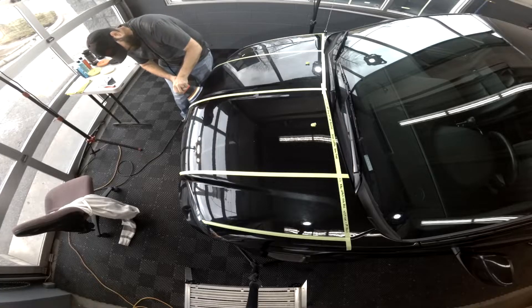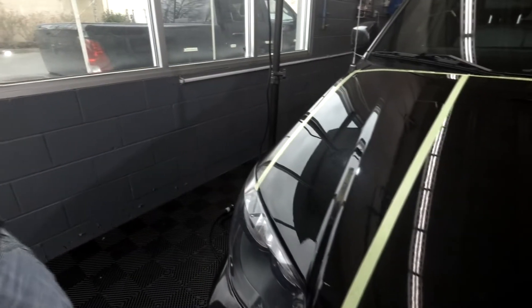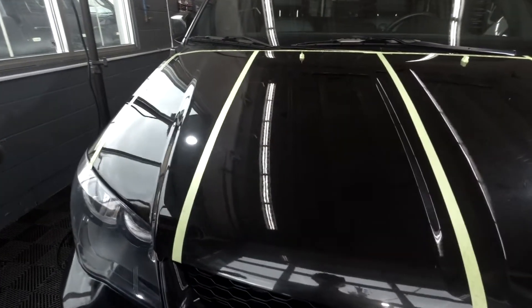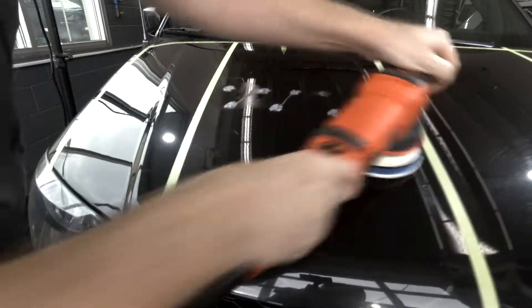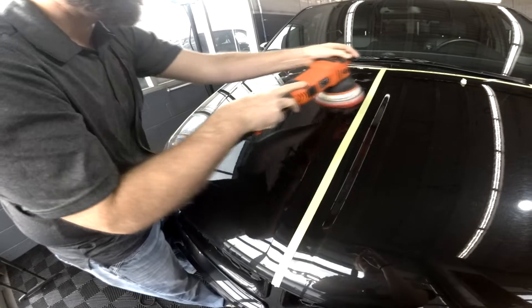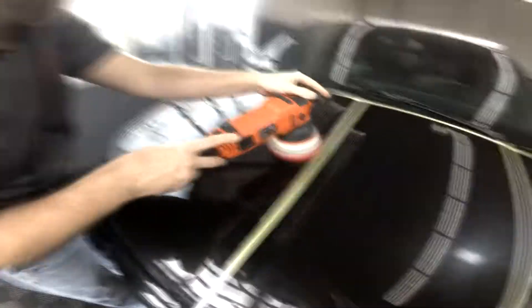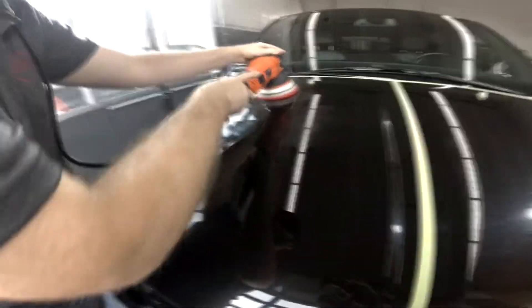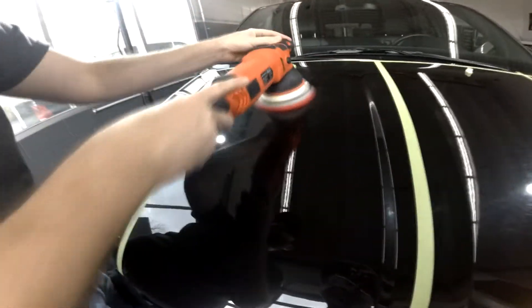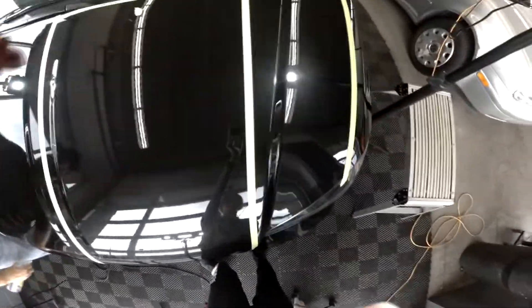Next up is the HDO Fiber Cutting Pad with the Sonex Cut Max Compound, starting again at machine speed four. My downward pressure is moderate — about five to ten pounds, not a lot. After the cut, I move over to the Red Force Finishing Pad using the Sonex Final. Immediately I could already see that was a completely different finish.